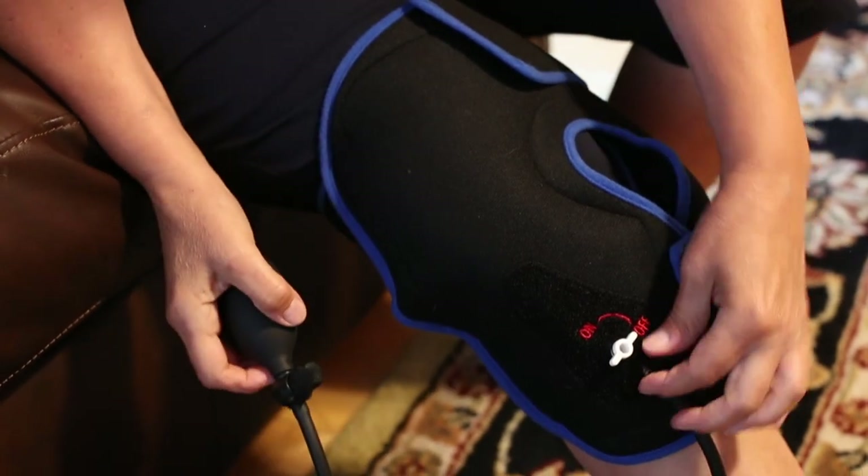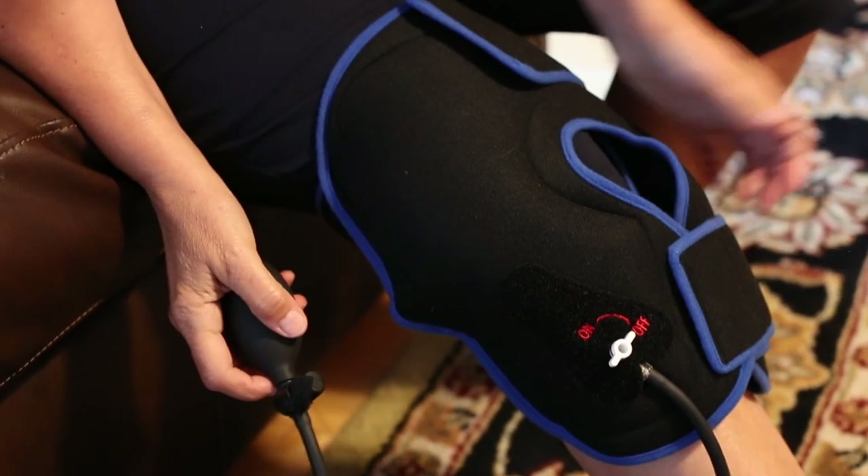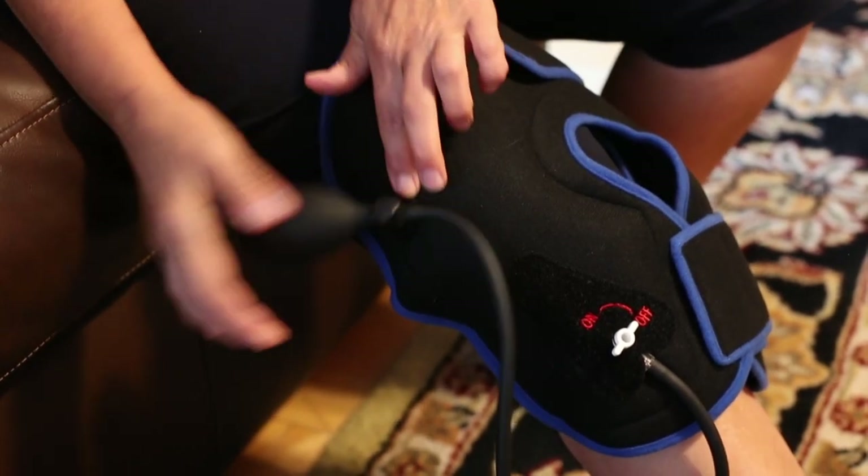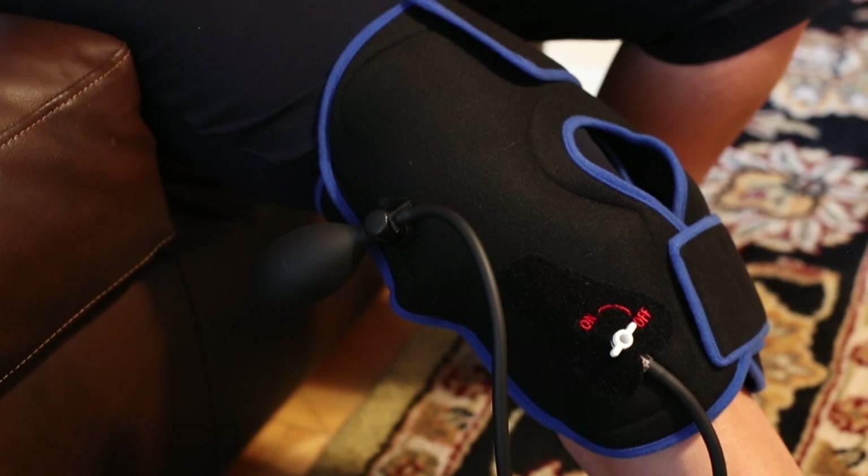Now if you really wanted to, you could unhook the tubing if you wanted to walk around or if it was in your way. It can stick over here too if you're just relaxing, but you can take it off.